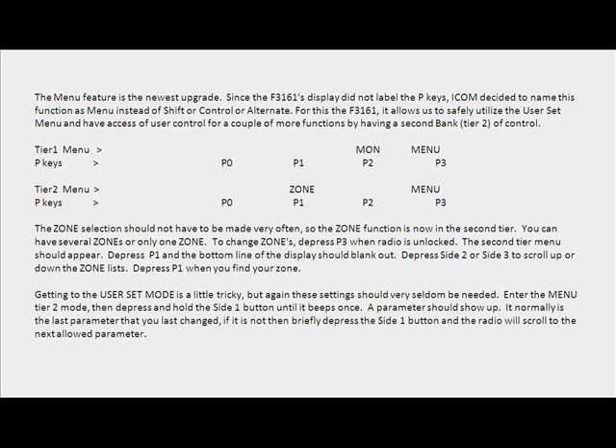You can have several zones or only one zone. To change zones, depress P3 when the radio is unlocked. The second tier menu should appear. Press P1 and the bottom line of the display should blank out. Press Side 2 or Side 3 to scroll up or down the zone list. Press P1 when you find your zone.